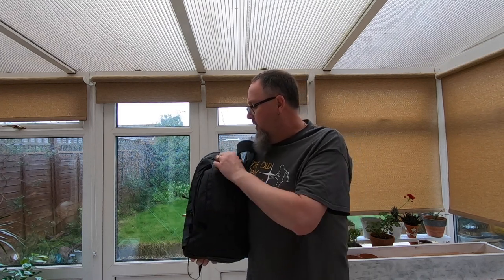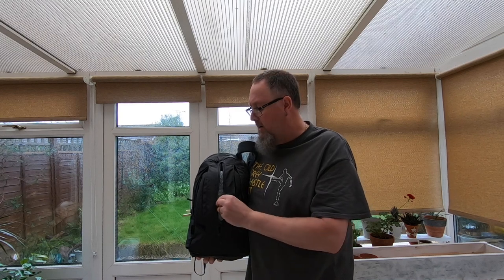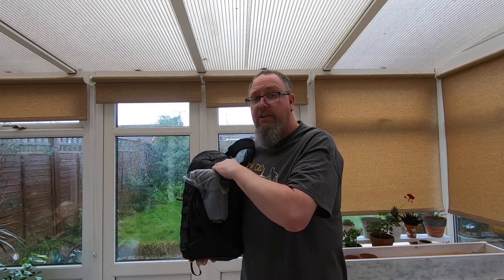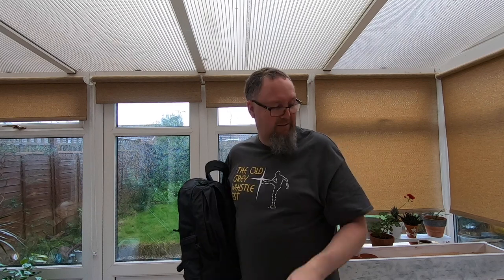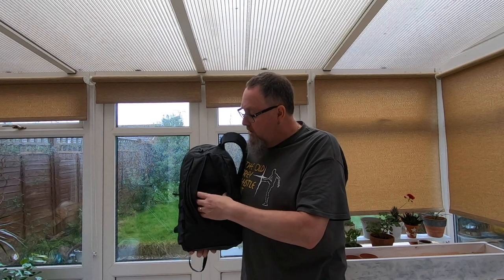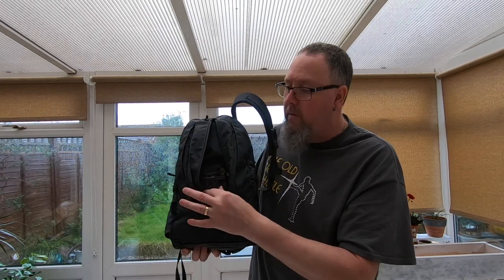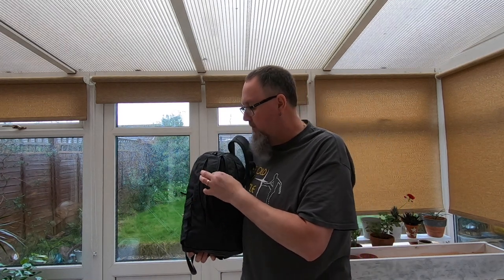This is the front compartment here — it's just got one zip that goes right down the middle. I went to Spain a couple of weeks ago with my good lady, and this is the bag I actually took as a cabin bag and walking-around-the-streets bag. And so when I was on the plane, one thing I had was one of those travel pillows — the kind that goes on the neck to stop your head moving forward on the plane. In the front here you can see it's got a nice bit of space and it's expandable, and there's a little mesh pocket at the front.